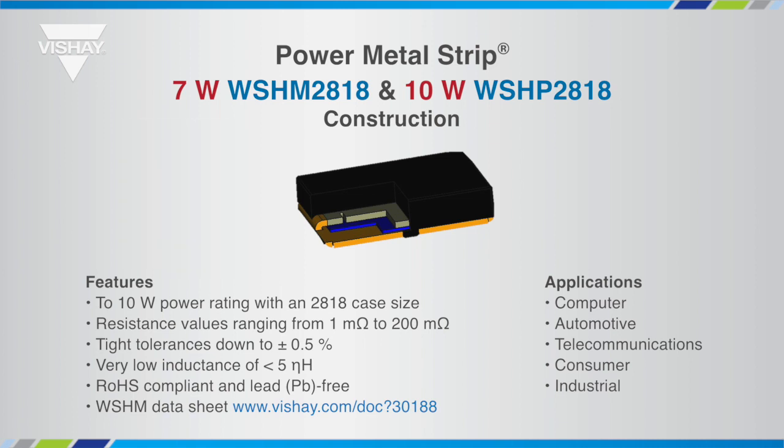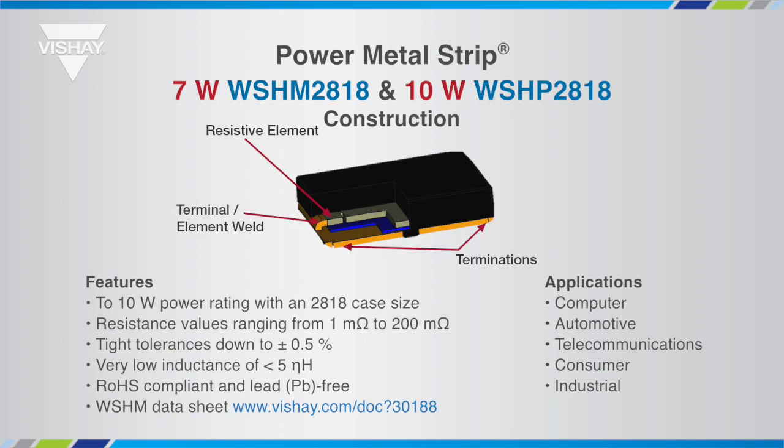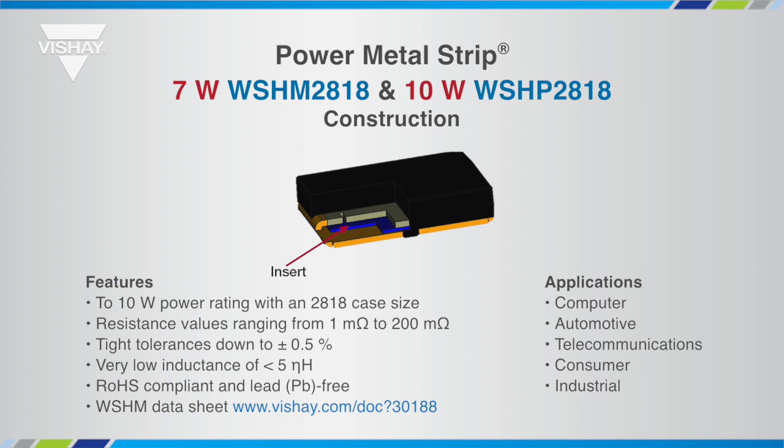The all-metal welded construction consists of a low TCR resistive element that is electron beam welded to a large copper terminal to maximize heat transfer from the resistance element to the printed circuit board. The insert is an electrically isolating, thermally conductive material that provides the shortest path to dissipate heat energy from the resistance element.